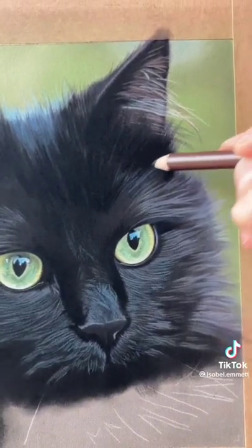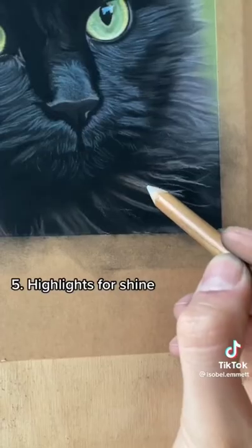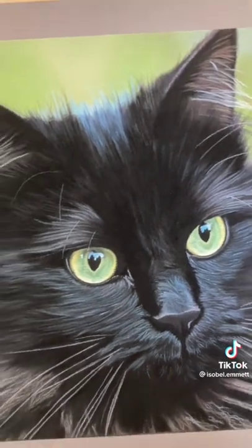And then you need a good contrast between light and dark — here I'm using my darkest pastel pencil and you can really tell the difference. And lastly, highlights are really important to make the fur look shiny.